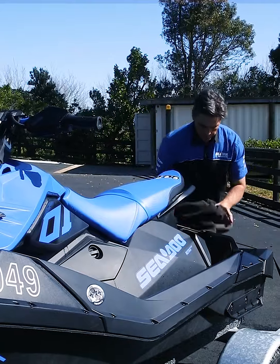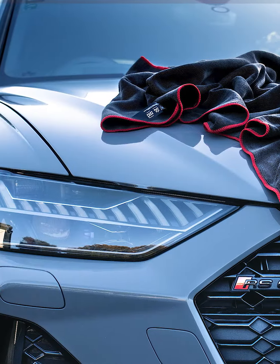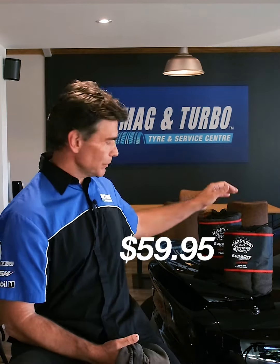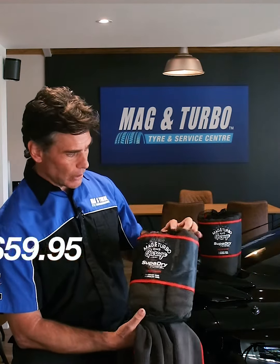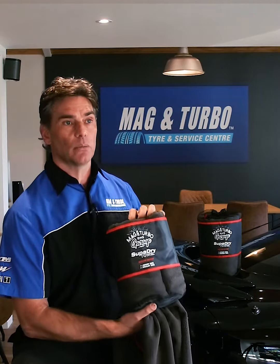It'll dry anything that is wet that you want dry. It's going to be able to take care of your shower, your jet ski, your caravan, your camper van — anything you make wet that you want dry, this towel will absorb the moisture. The Super Dry Towel is available from any Mag and Turbo store nationwide. It is $59.95 and it comes in this convenient little redline bag with your Super Dry Towel and your Wheel Dry Towel all in one.